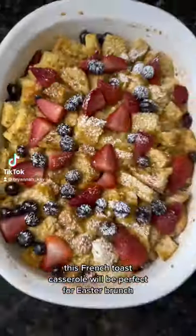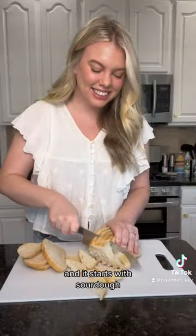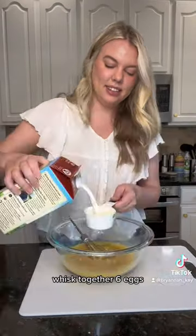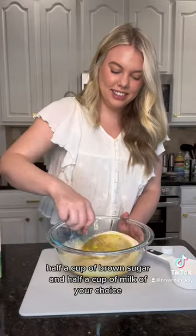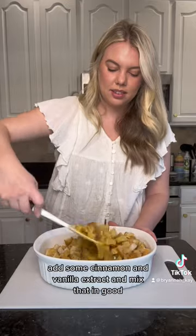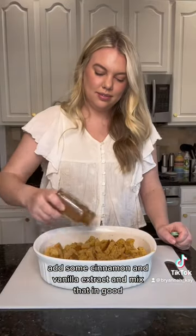This French toast casserole would be perfect for Easter brunch, and it starts with sourdough. Let me show you how to make it. Stale up some sourdough and cut it into cubes. Whisk together six eggs, half a cup of brown sugar, and half a cup of milk of your choice. Add some cinnamon and vanilla extract and mix that in good.